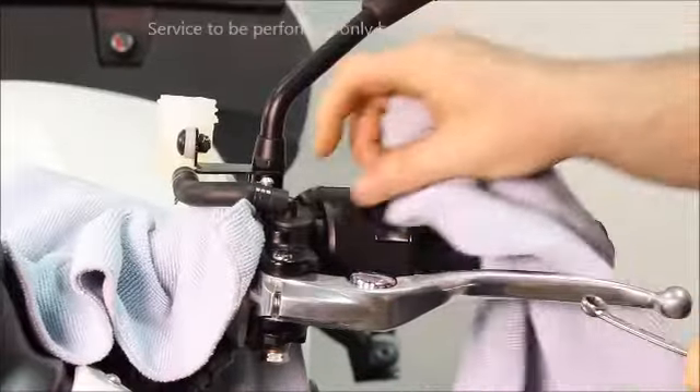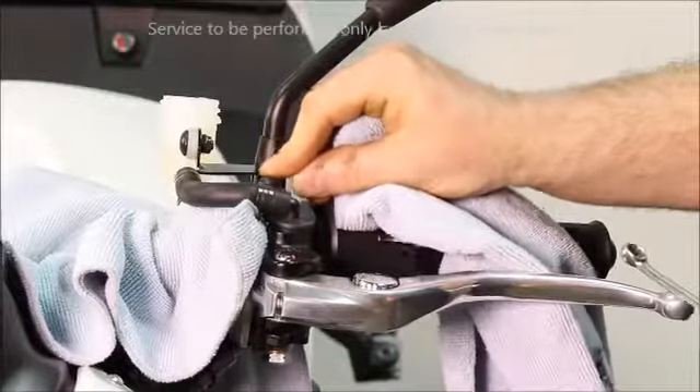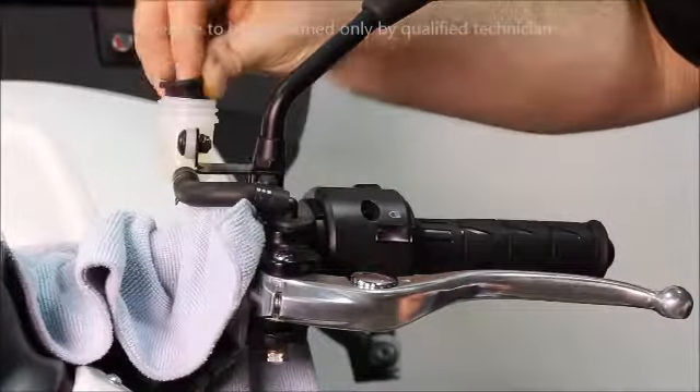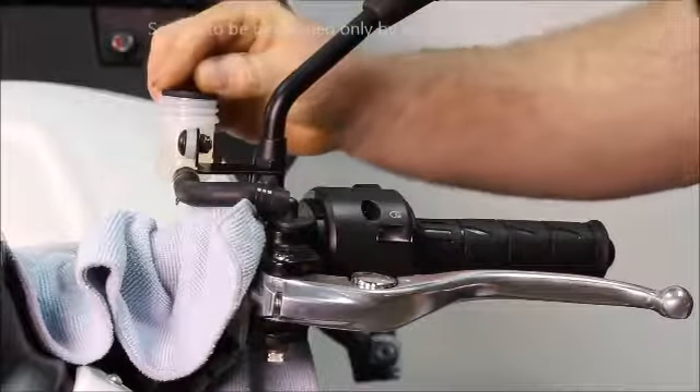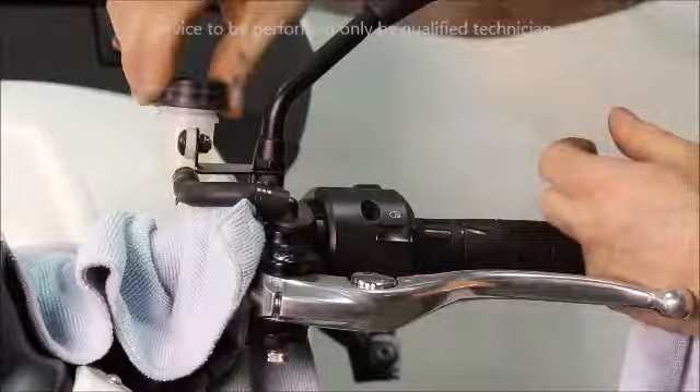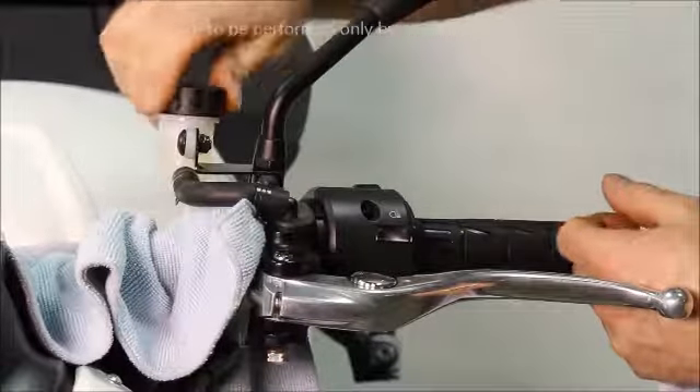Wipe everything clean. Be sure the fluid is in between the lower line and the upper line. Add the bladder, the top hat, and the cap. Add fluid up to the upper line.